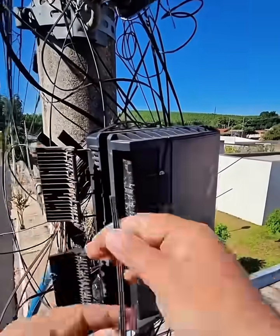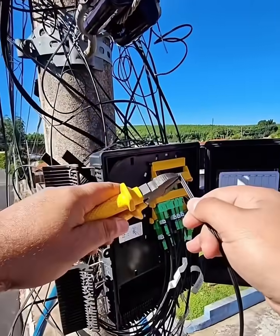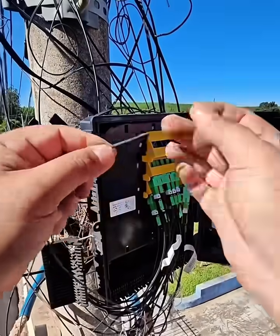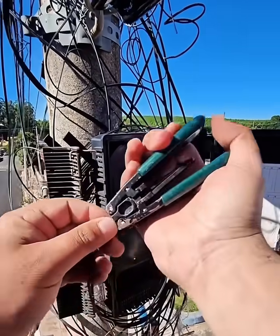Installing an angled physical contact (APC) connector on a fiber optic cable is a multi-step process that requires precision tools to ensure a proper connection and minimal signal loss. The process typically involves stripping the various layers of the cable, cleaving the fiber, and then inserting it into the connector.